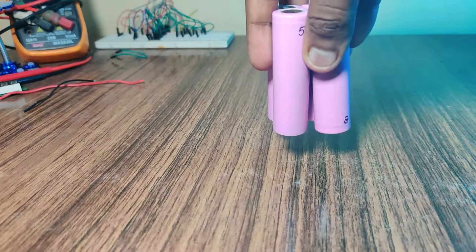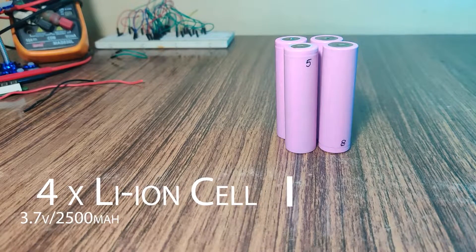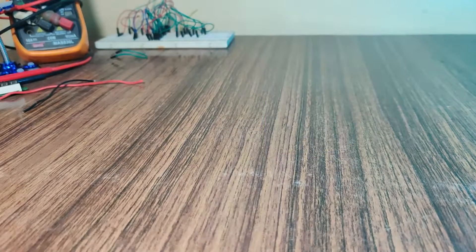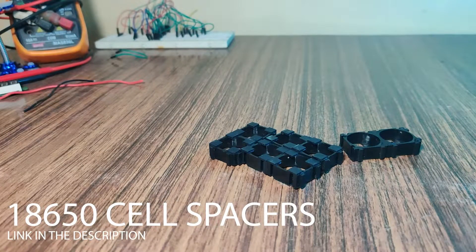For better capacity, I am using four lithium-ion cells, each with 2500 milliampere capacity, and I am going to arrange them in a 4P connection. Make sure that you always use these spacers before connecting the cells.